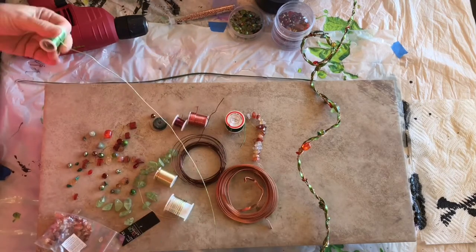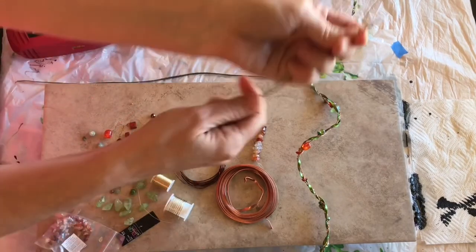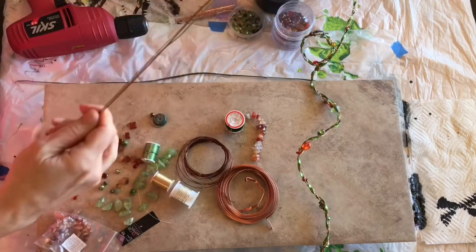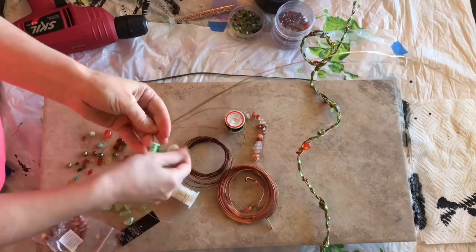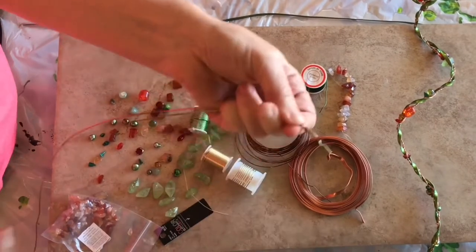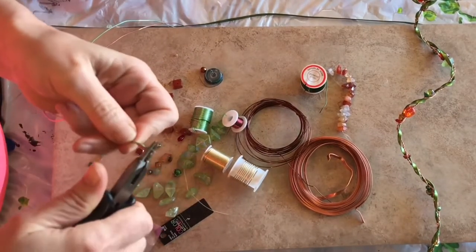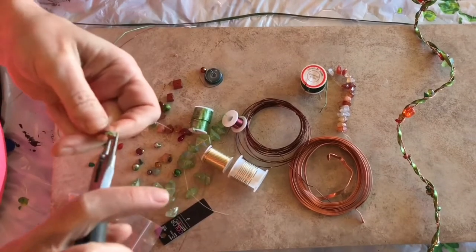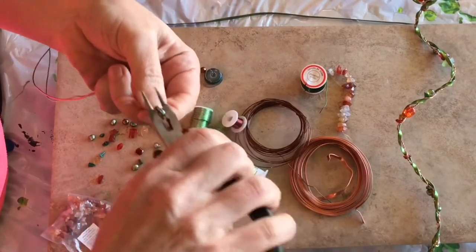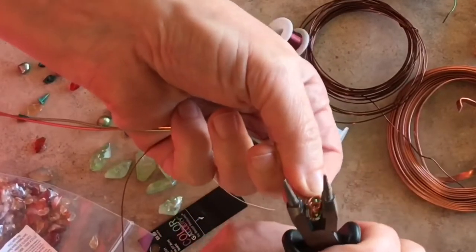For making our little swirly twirly wire bits we're going to need an electric drill. I'm going to cut some lengths of wire all the same length in different colors. I'm going to use this real thin one as part of this because some of my beads and stones have really small holes. I took the smallest wire, wrapped it around, and I'm just going to create a little end piece with the wire so that I can put it down into the mechanics of the drill. I'm using my little needle nose jewelry pliers here.